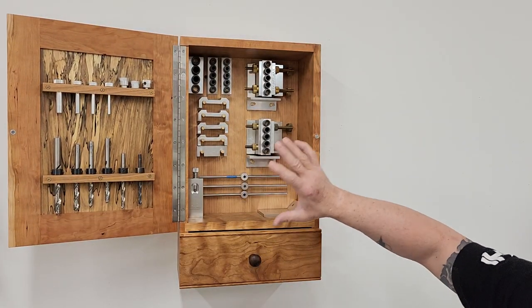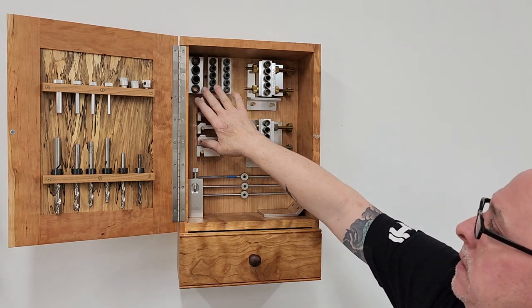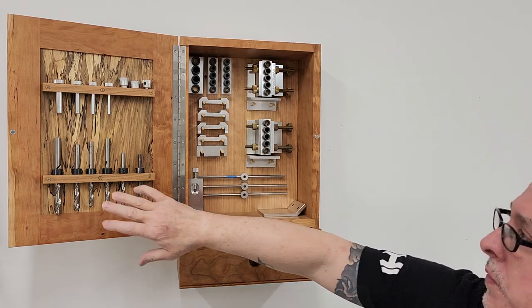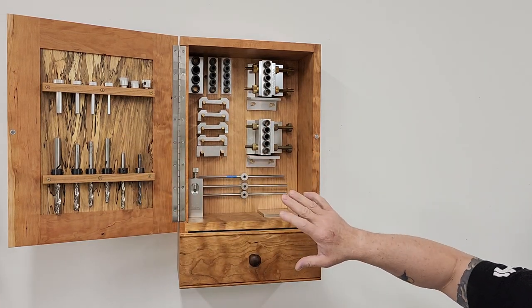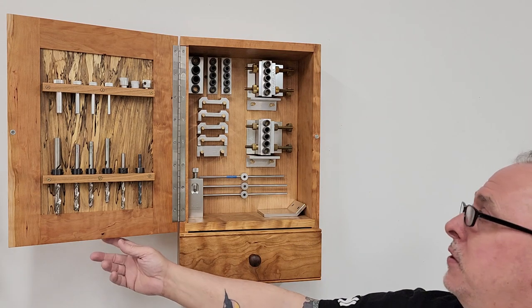I built the cabinet to hold all the major components. We have both the jigs, three different body blocks with different sized dowels, all the spacers, all the drill bits — everything we need for the Dowel Max. And in the drawer, we're keeping all the spare parts, extra drill bits and such.